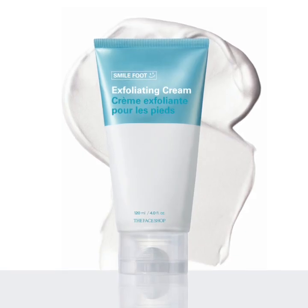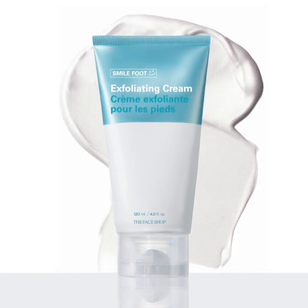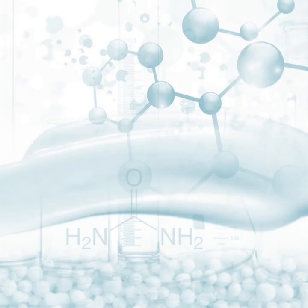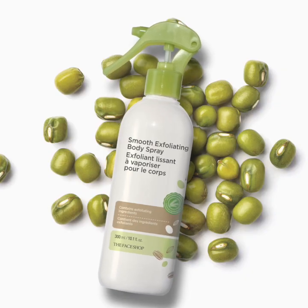The Face Shop Smile Foot Exfoliating Cream is a unique 2-in-1 foot cream that removes dead skin cells and delivers an immediate soothing effect. This exfoliator is effective, but gentle enough that it can be used daily. The formula's key ingredient is urea, a natural moisturizing ingredient that leaves feet feeling soft and hydrated.